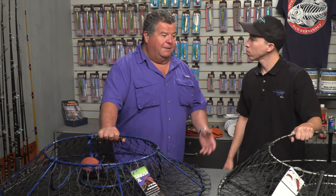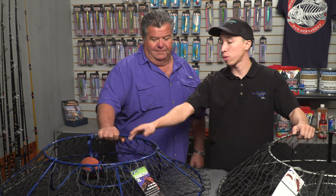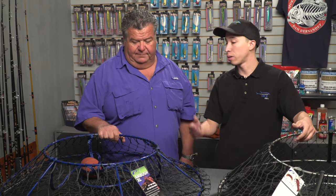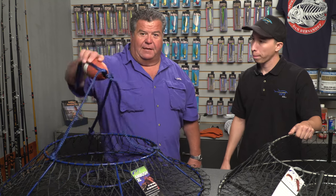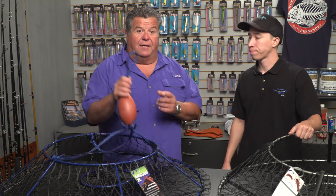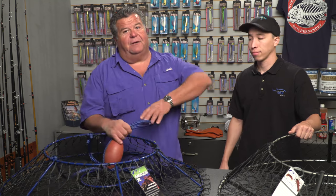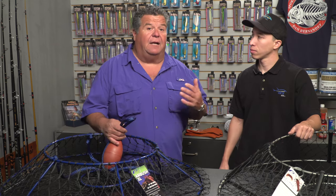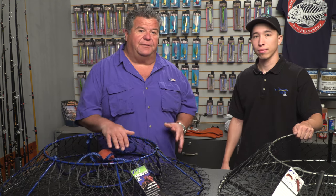I like this because there's no rigging — I don't want to have to put that together. This comes with the bridle and comes with the float. All you need is your main line and your marker buoy — that's pretty much it. Fill them up with bait and you're ready to go. From the top of the bridle is where you tie on your rope, and the rope goes all the way up to the surface with the float.